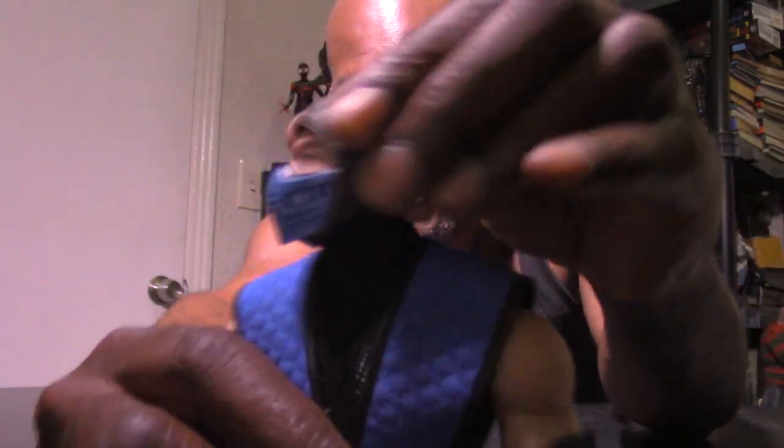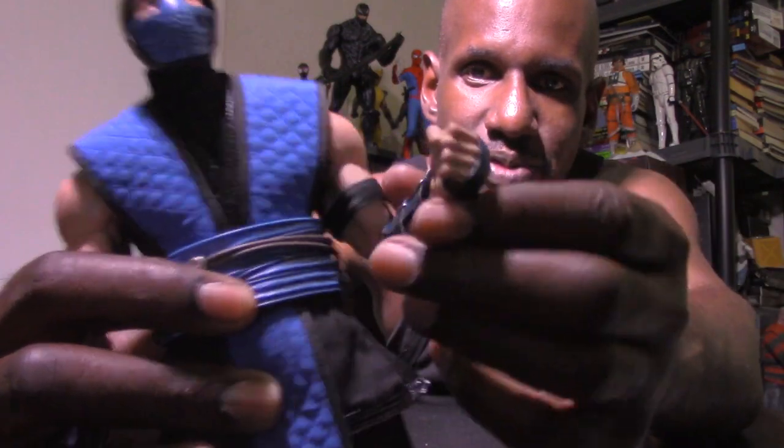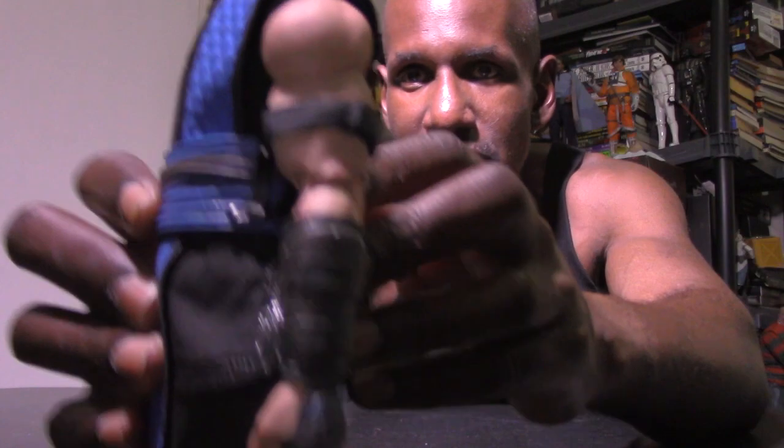He can also do an ab crunch, and he stands well once you get him in position. The head can turn left and right, look up and look down, so it has good articulation overall. I do think Storm Collectibles did a pretty good job on this figure. One negative, similar to the Scorpion figure, is that you can see the hinge joints on the arms, which doesn't look great. It's okay because you can bend the arm to hide them, but it's a bit noticeable from the back. Still, it's a solid figure — these six-scale Mortal Kombat figures are awesome.